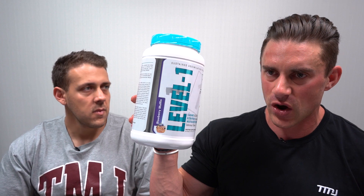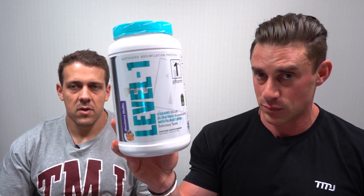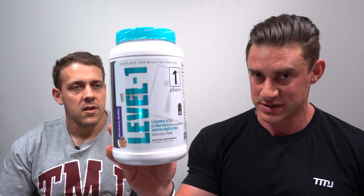One serve of Level One is one scoop which weighs 37 grams, and there are 30 serves per tub. That's going to be important when we look at price and value, because most people see a tub this size and assume it's a two-pound tub with 24 to 26 serves. Level One across all flavors is more than two pounds — 2.45 pounds — and you get 30 serves regardless of the flavor.